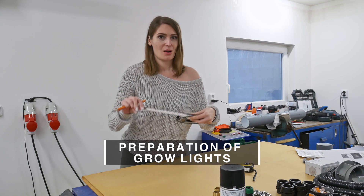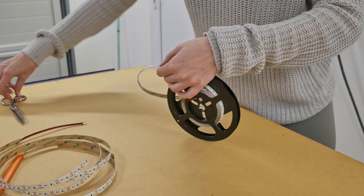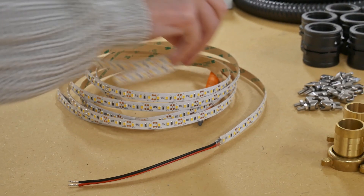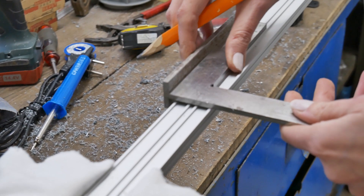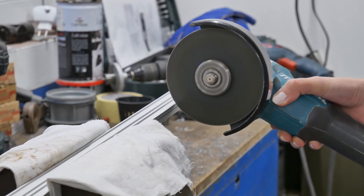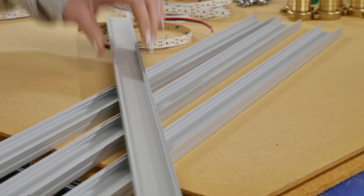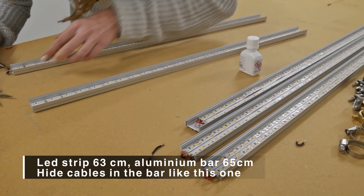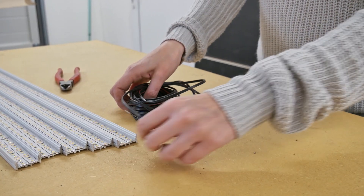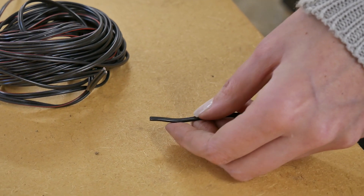Now we are going to measure the last strips. We need to cut 10 pieces of 65 centimeters. We are going to measure 65 centimeters of the aluminum bar. Then we are going to cut the cables to connect the light strips to the electrical source. We need five pieces: the first one is 2.5 meters, then 2.2, 1.9, and two pieces of 1.6 meters.